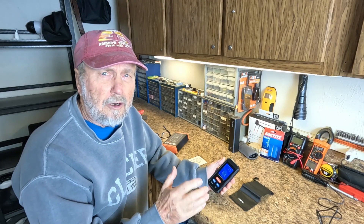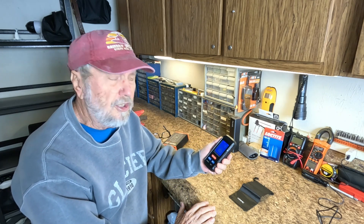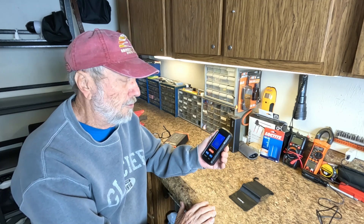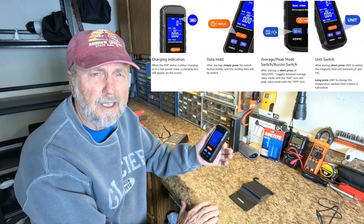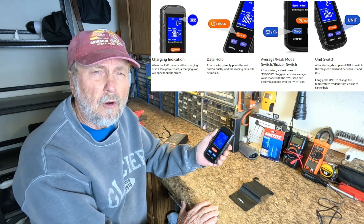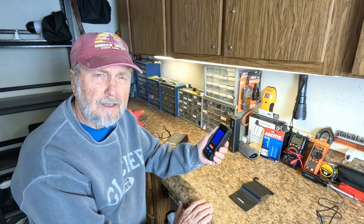Folks, I hope this gives you a look at the product to see just how it operates and how you can measure the EMF readings in your location — whether where you work or live — just to see if you can control or detect it. I want to thank you very much for watching my video.